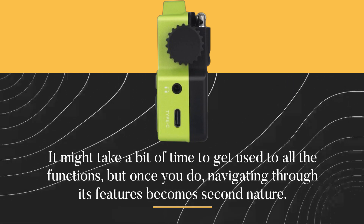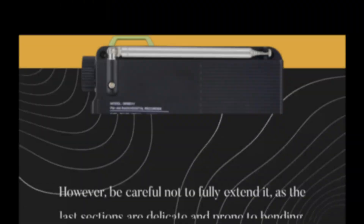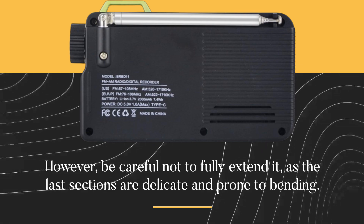The radio comes equipped with a telescopic antenna for better signal reception. However, be careful not to fully extend it, as the last sections are delicate and prone to bending.